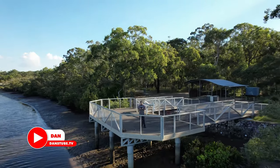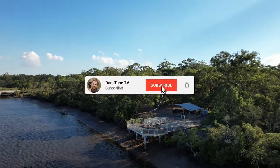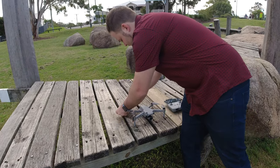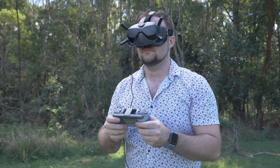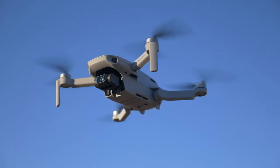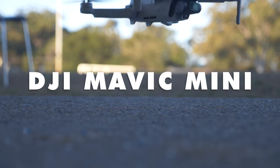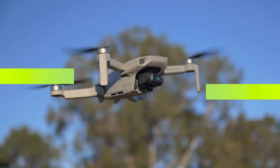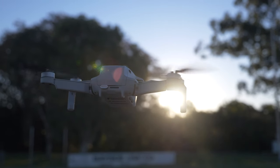Hello beautiful internet family, Danny from DansTube.TV. If you're new around these parts, you can expect brutally honest tech reviews on the channel. I've made it my mission to help tech enthusiasts unlock their creative potential with technology, and today we're checking out the newly released waypoint modes for the Mavic Mini, available through the LightG application. It's still in beta right now, but for an initial beta version I'm extremely impressed.